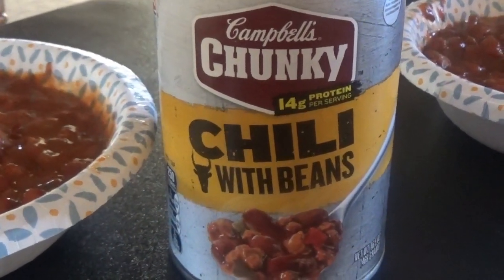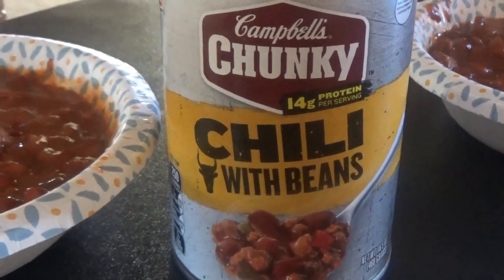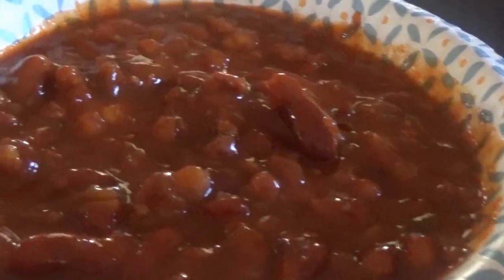Okay, our next one is Campbell's Chunky with beans. This is what it looks like. Our next one is Chunky Chili with beans — let's see how it tastes. That's a little better, still not great, but it does have a better taste than the last two. I would give that one a 50. It's not bad — the best so far.